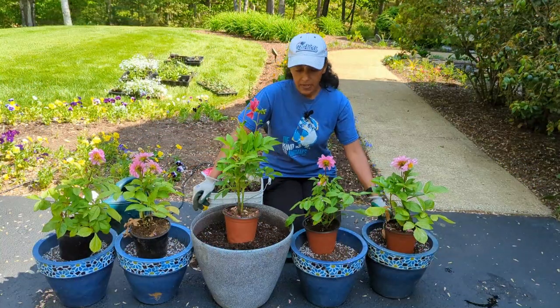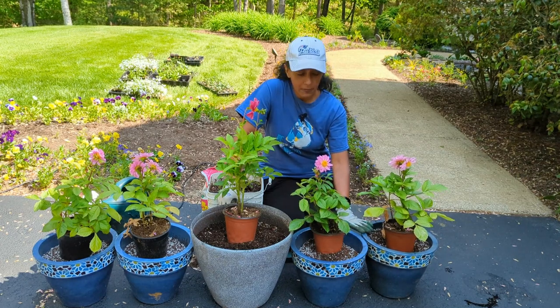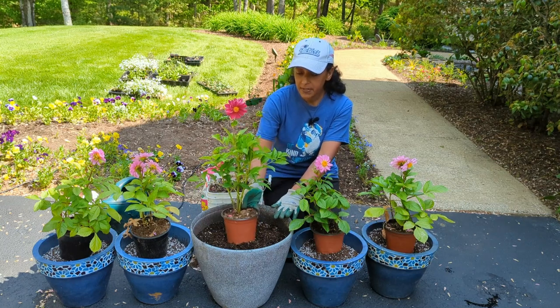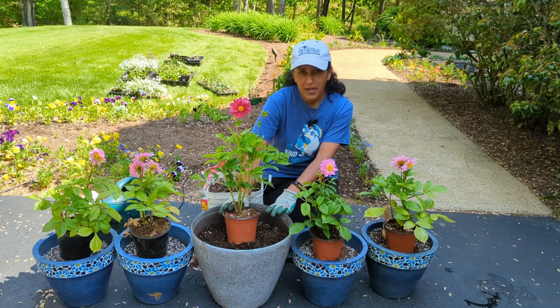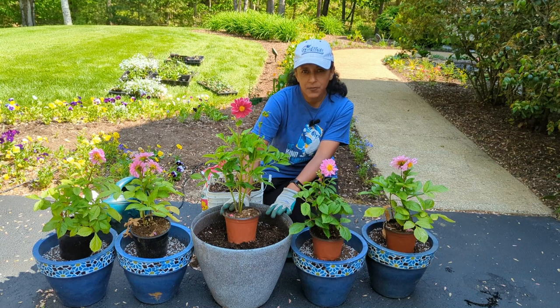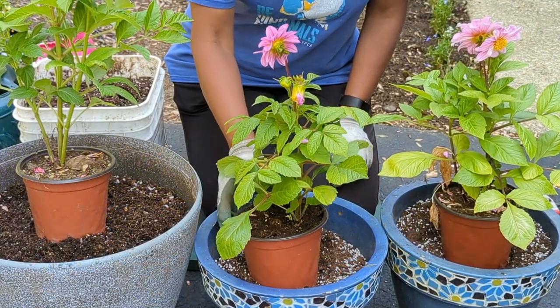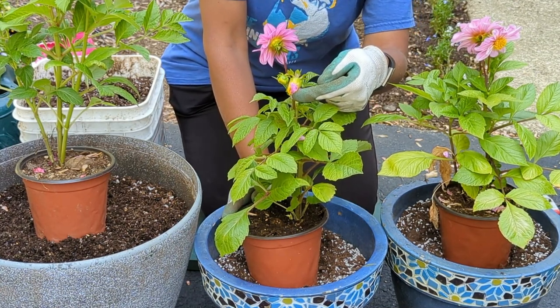I have five pots here — four small ones and one larger pot. In the small pots I'm going to plant the light pink dahlias, and in the larger pot the dark pink dahlia. I filled each pot with potting mix that I pre-mixed myself — I have a video showing how to make your own potting mix, which is a lot cheaper than buying it. Once it's time to add irrigation to each pot I'll show what we'll be doing for that.